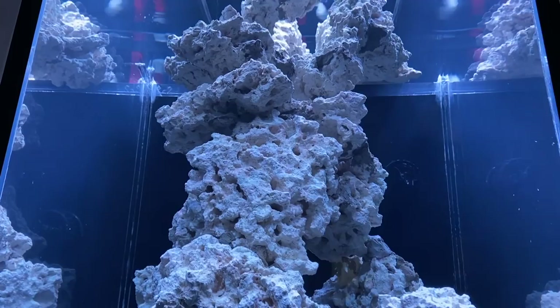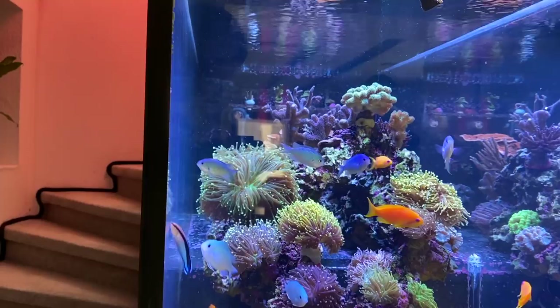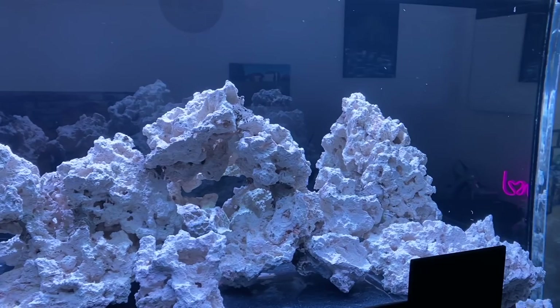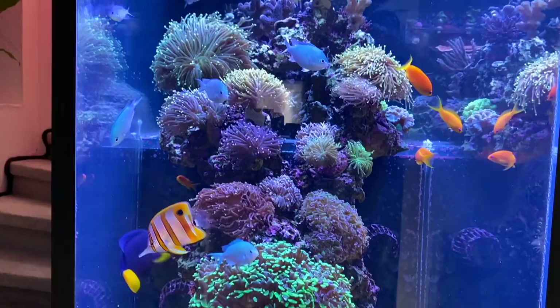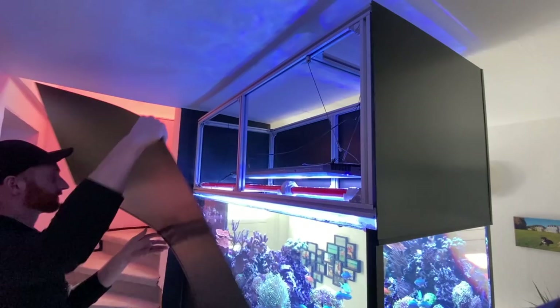Therefore, I had to wait that long until I could finally show it to you. What a great job! My first question to Peter was, of course, how he got the idea for such an aquarium. And now it gets interesting.